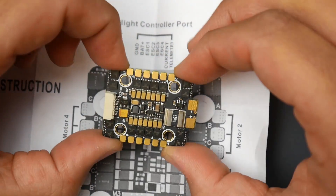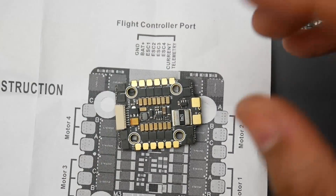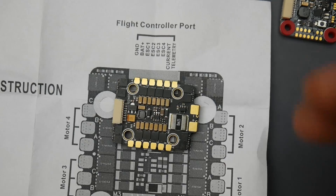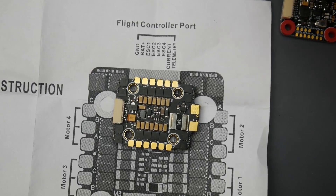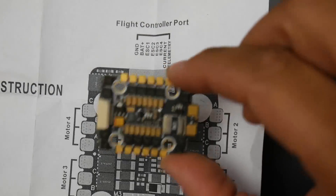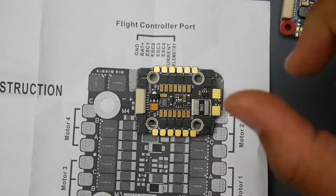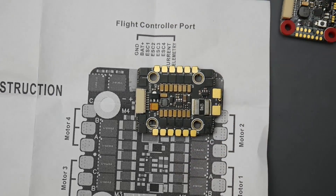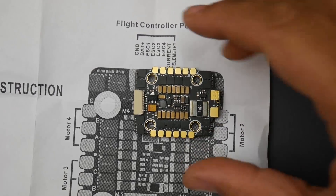Filtration looks pretty good, though I'd like to see more since it's theoretically rated for 6S. I'm really looking to see how well it performs against the Ori32 — even though the Ori32 is not technically rated for 6S on the spec sheet, people have used it, and it's the best 20x20 stack I've tested, competing with top-class 30x30 stacks. I'm very curious to put these two head-to-head on 4S, 5S, and 6S. My ESC testing environment is harsher than real-world conditions, so it'll give us a good representation — or possibly burn it.